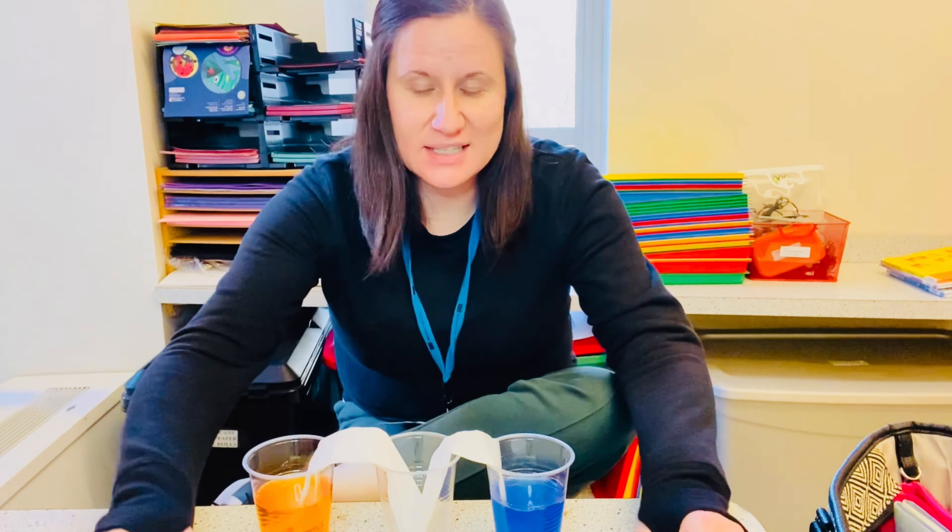Let me show you how my experiment turned out. I have my blue cup and my yellow cup, and now my center cup has some green water in it. This paper towel strip had all the blue — you can see the blue in it. And this one had the yellow — you can see the yellow on the paper towel. And the cup that was empty now has green water in it. Due to capillary action, water transferred from the blue and yellow cups through the paper towels into the center cup, and the two colors mixed to make the secondary color green.